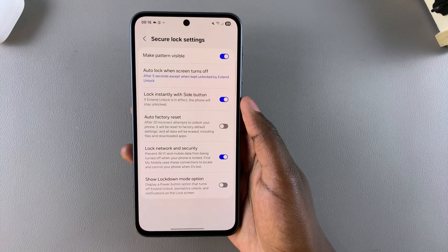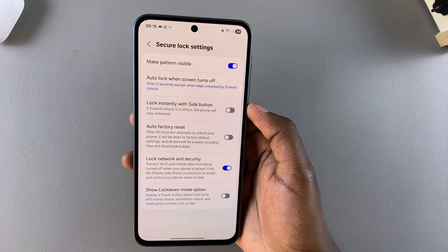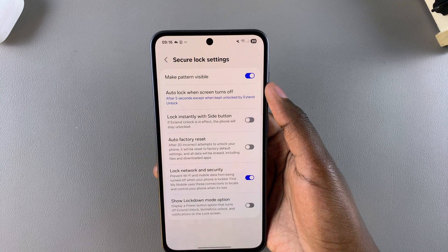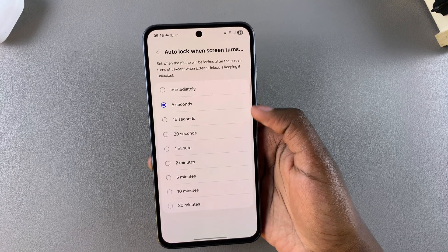However, if you want to disable it, you can just tap the toggle to turn it off. Then you'll want to select 'Auto lock when screen turns off' and choose your auto lock period.